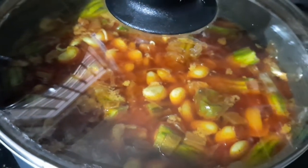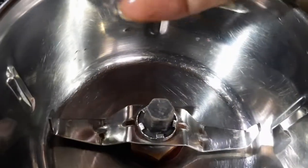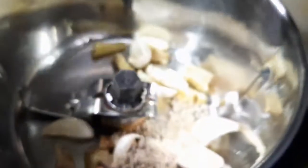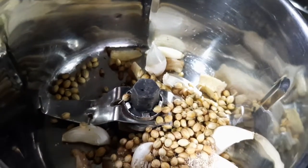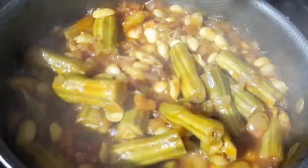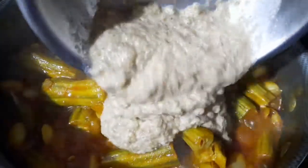Now let's put this curry in the lid and prepare the curry. Let's put the whole masala in and mix it with a spoon. Let's put the masala in the middle.